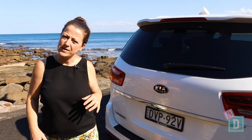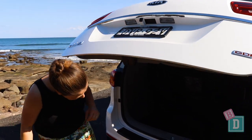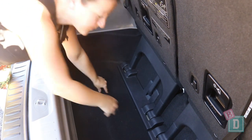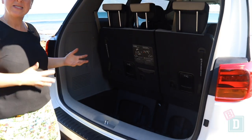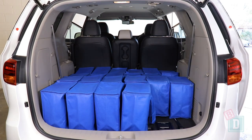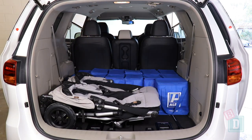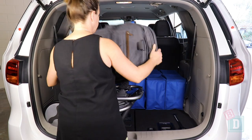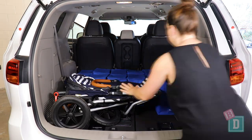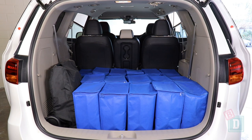The boot opens and closes with a beep which could disturb a sleeping baby. The boot space is a bit different in the Carnival — it's really deep and low down so you've got to bend down into it, but it still holds a good amount. When using only 5 seats it will hold 24 shopping bags, or the Mountain Buggy Duet Twin Stroller and 15 shopping bags, or the Britax Flex Tandem Stroller and 16 shopping bags, or the Mountain Buggy Urban Jungle and 16 shopping bags, or the Mountain Buggy Nano and 22 shopping bags.